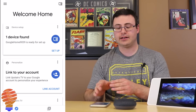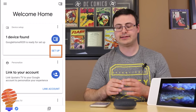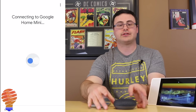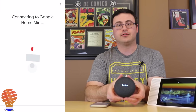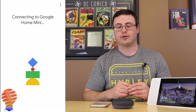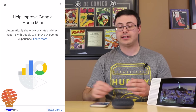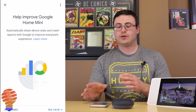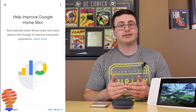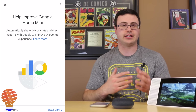I have my account in here and what's shown up is that a device is found and is ready to set up. I'm going to tap that card and it's starting the connection process already. You can see that the lights on the Google Home Mini have gone blue. It's asking me: did I hear the sound? Yes I did. Then it asks: do I want to help improve Google Home Mini by sending reports when there are issues? I'm going to say no thanks.